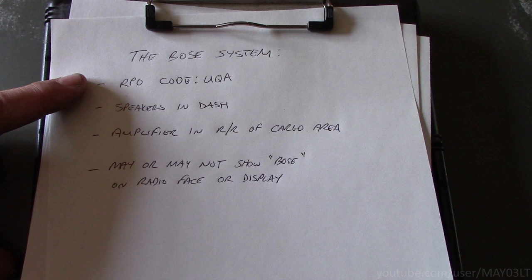So the order I would put these in for determining the Bose system: first would be the RPO code UQA, because it's the easiest and it will guarantee you — as long as the VIN number is right — that it does or doesn't have the Bose system. The presence of the amplifier in the right rear of the cargo area would be the next surefire way. Although in this case, a little more work is needed because removing that trim can be a pain. Speakers in the dash are not that reliable because somebody could have added speakers along the way. And using the radio itself to determine if it has Bose or not is not reliable either, because some of them have it on the display and some of them don't.